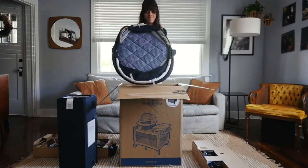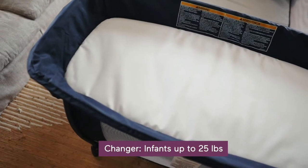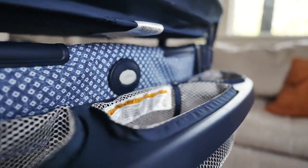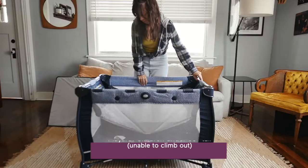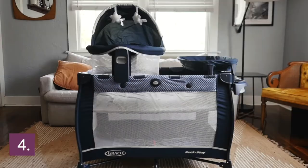To round out the accessory lineup on the play yard, there's also a removable diaper changer attachment and integrated storage area for baby essentials. Then whenever you're ready, the whole thing converts to a full size bassinet, and then you have a toddler play yard too. To recap, that makes it five different ways you can use this pack and play.